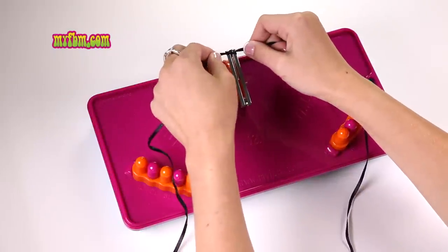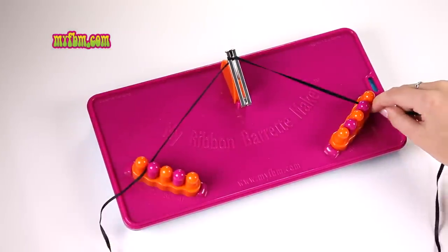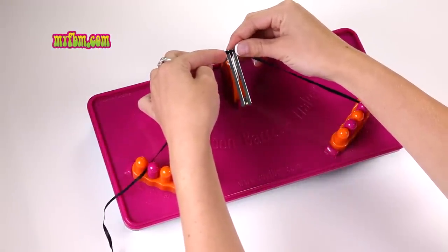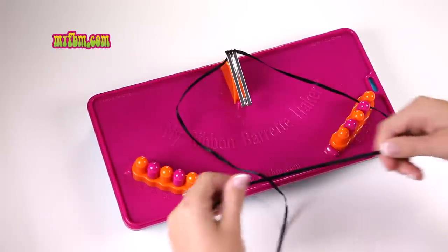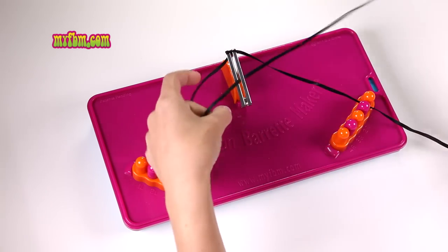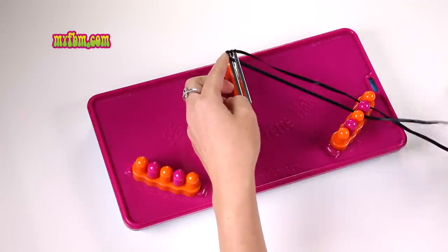Pull it tight and then place one ribbon in one L and the other ribbon in one R. If it starts to slide down that's okay, you can always just push it back towards the top. Start with one L by picking it up and weaving it through the center of your barrette. Make sure your ribbon's straight before you place it in two R.